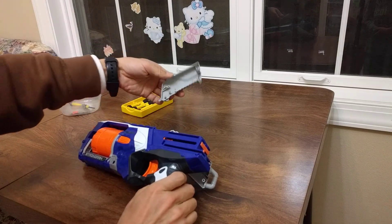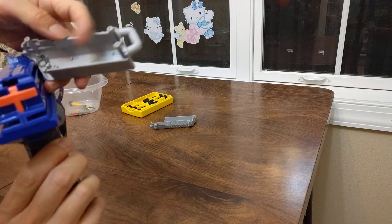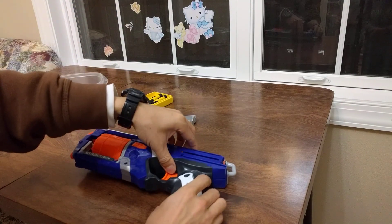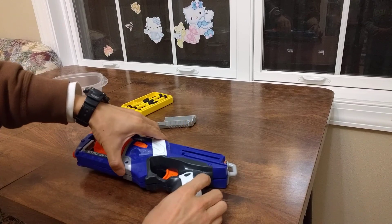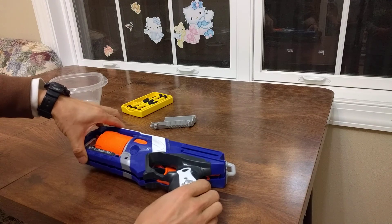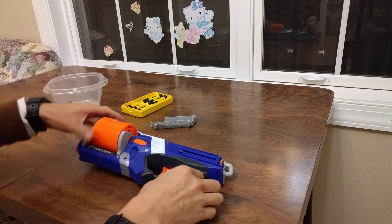Take it out — there's a little spring that attaches this piece to this one, so you can take that part out. You need to be careful because there are a lot of springs; you don't want them flying everywhere or you're going to have a problem. Take this out first.